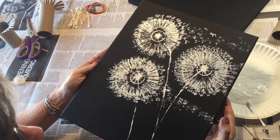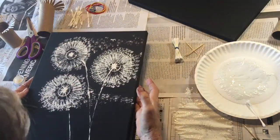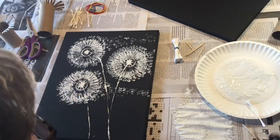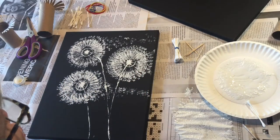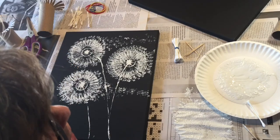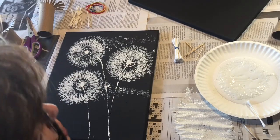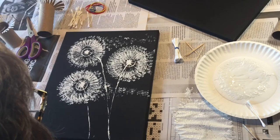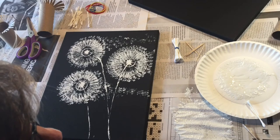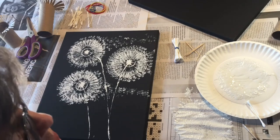I hope that you had fun today. Blow on your dandelions and make your wishes — wishes for the past, wishes for the future. I will see you next time at Arts and Crafts Camp McDowell Special Session!